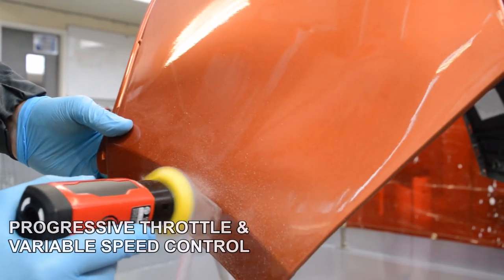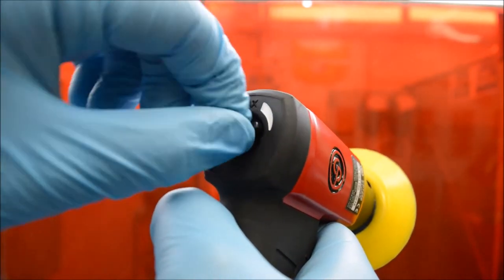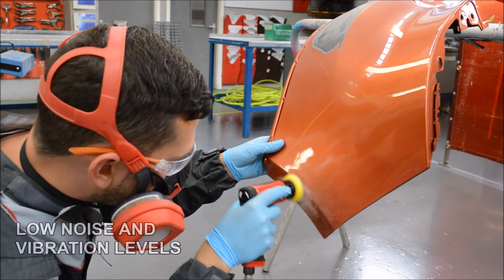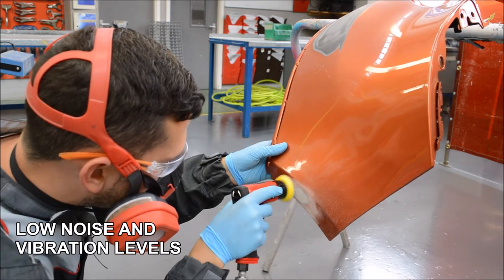The sander also has a progressive throttle, allowing us to change the speed via the trigger and the speed control on the back of the sander itself. The sander is very quiet when in use and it's also rubber molded, which is very comfortable and makes it easier to use as well.